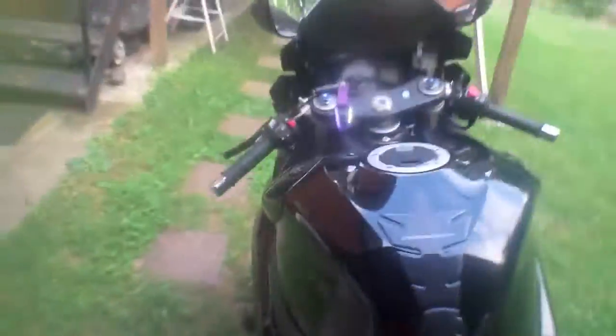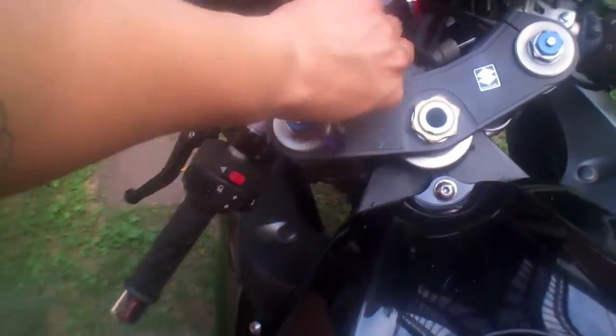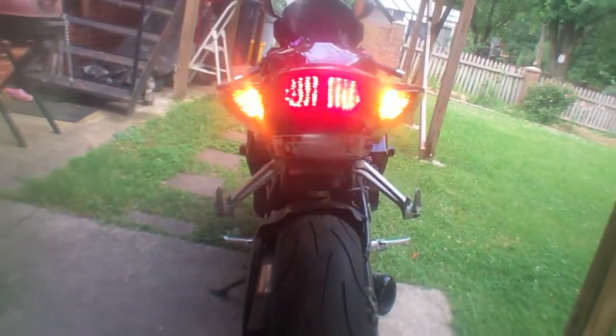I've plugged everything in, connected the turn signals on both sides, and put it all back together. I'll show you guys how it works. The turn signals work like this — they flicker because these are supposed to turn orange, but since I didn't plug those in, they're not turning orange.